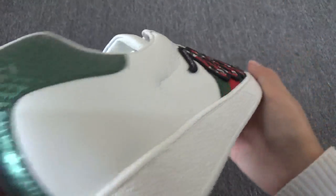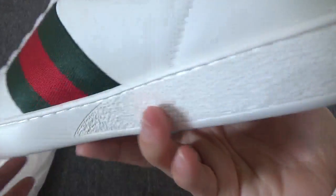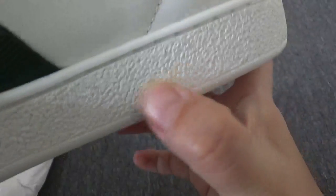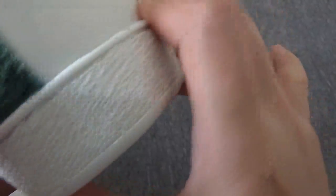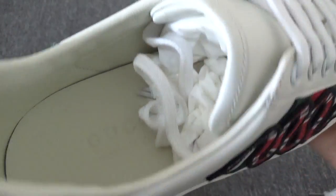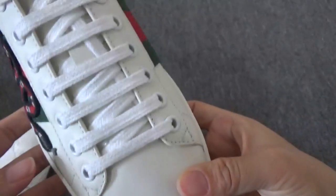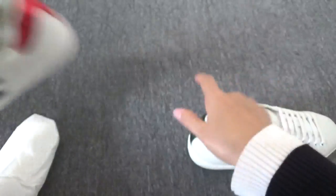Let me show the back and the midsole — the midsole is really, really good, very on point. The detail here is very on point.